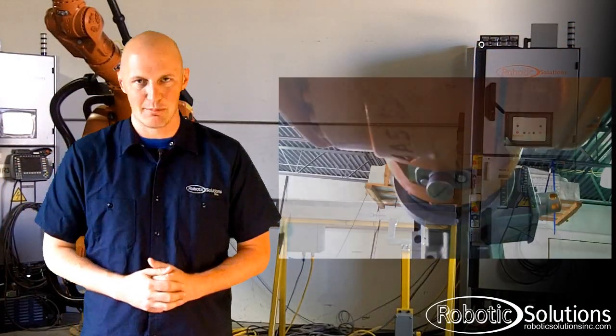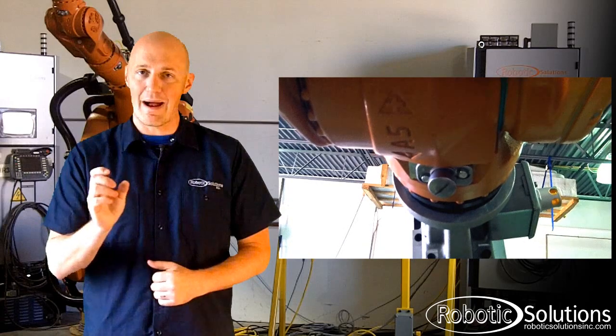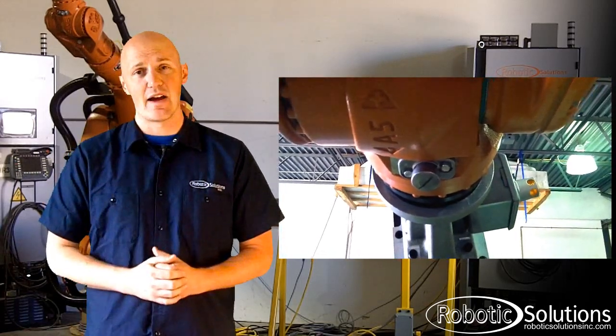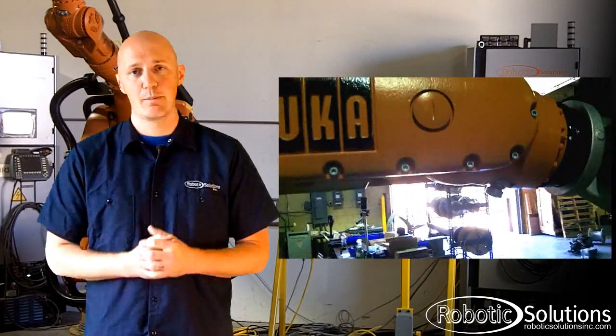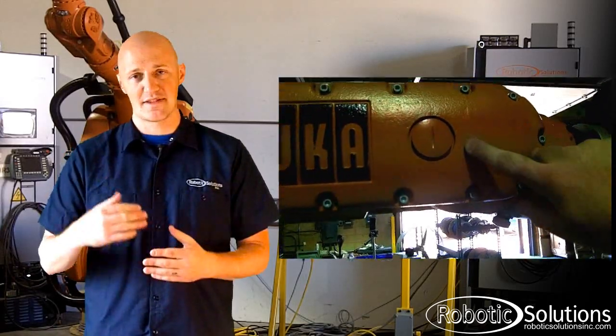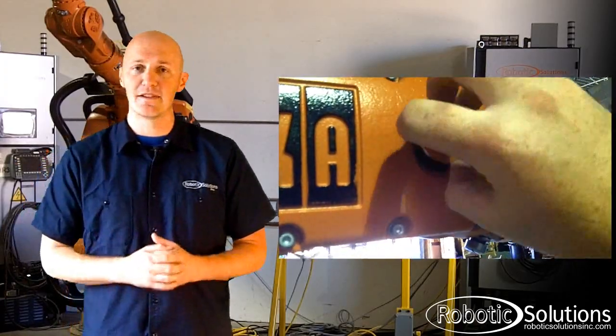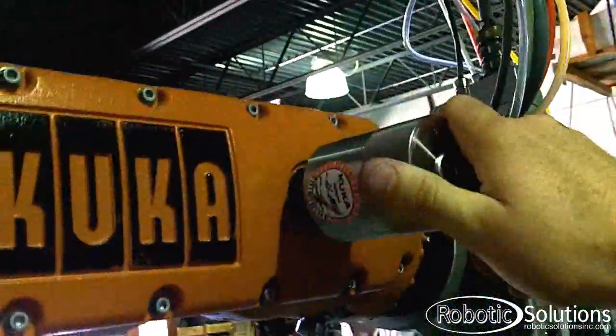One other small tip: the AXS-5 mastering port can be confusing. You'll see a mastering port labeled A5 on the robot itself, which stands for AXS-5, but that's actually the port for AXS-6. The mastering port for AXS-5 is located on the side of the arm, usually underneath an orange screw or underneath the panel itself, depending on which robot you have. You would uncover the port and insert the EMT like you would any other axis.